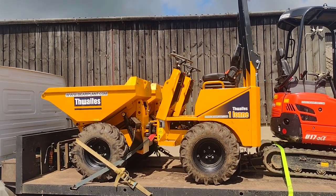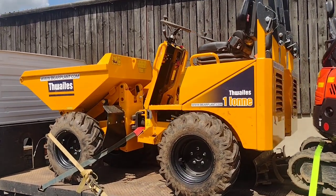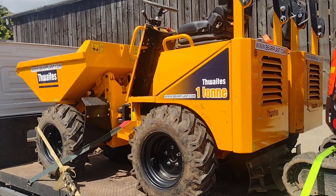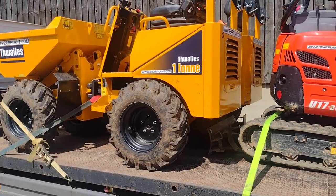So I thought I'd show you a quick run-through of how to drive a mini dumper. These ones here have just come back from hire — they're Thwaites 1-ton dumpers — so let's get them offloaded and show you how they work.